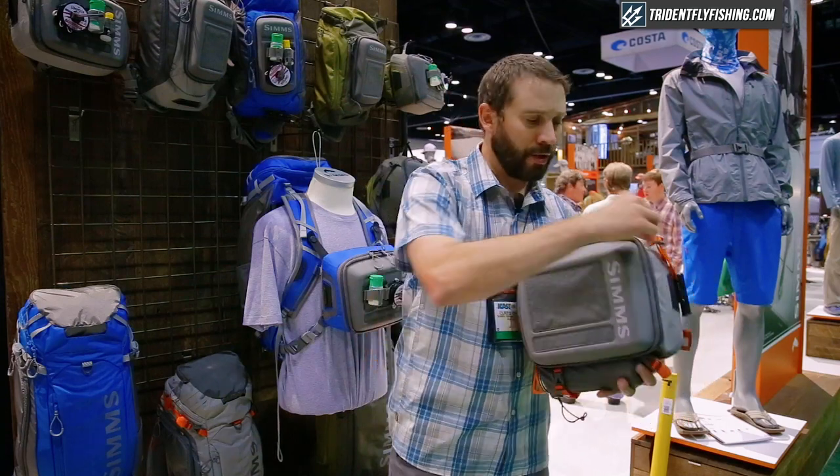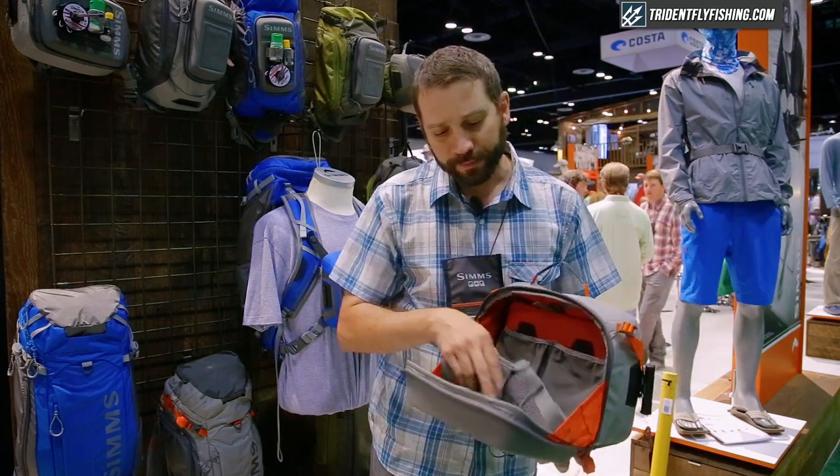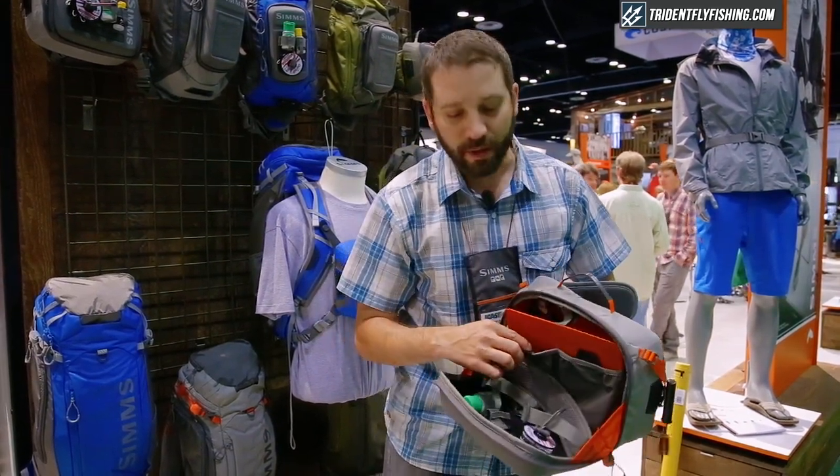Inside the main storage compartment is a large workbench. So it falls out, you have a lot of room to work with your gear, a lot of room to rig your flies, and multiple fly box storage options on the inside.